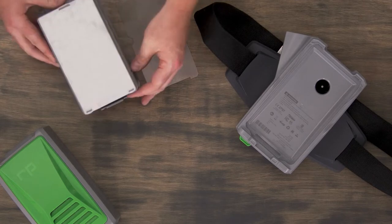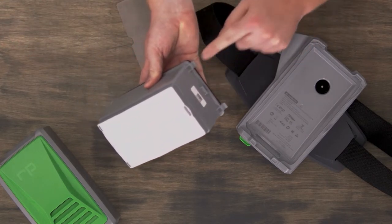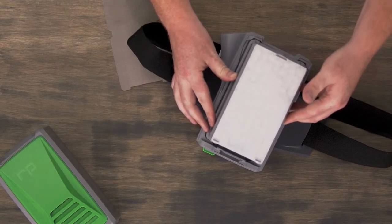With that now installed, you can then take the two tabs at the top of the cartridge and insert them into the two tabs at the top of the PX5.